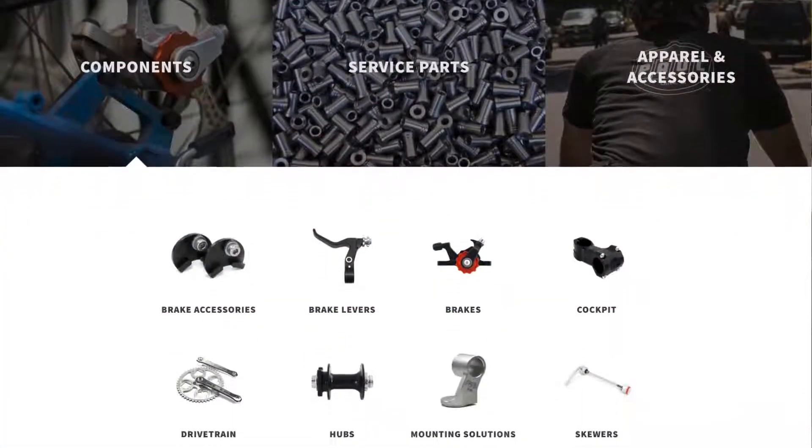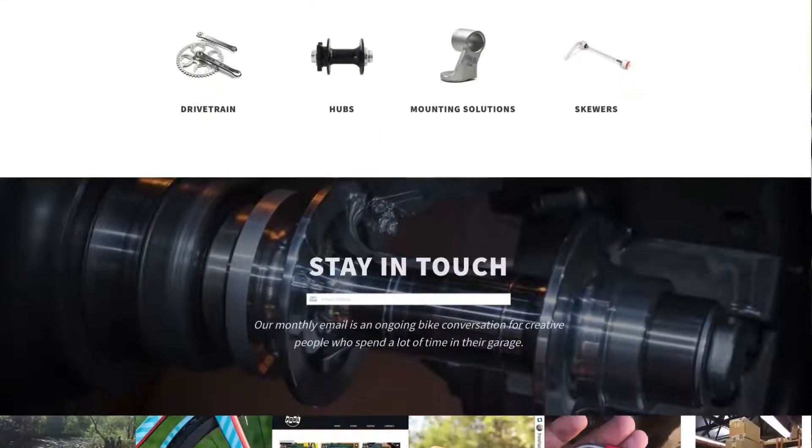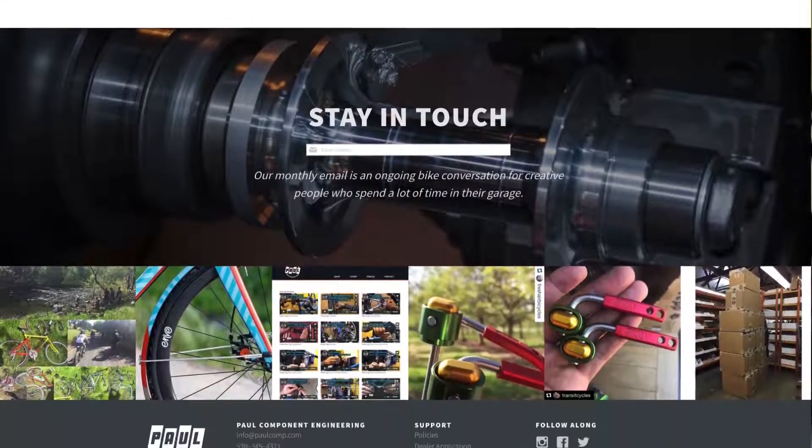No complaints — happy with the product, it does exactly what it was supposed to do. Paul Component Engineering makes a whole slew of other different adapters that can mount onto your bike: GoPro adapters that can be attached to the stem and other areas of your bike, and a whole bunch of other things. It's definitely worth your time to go over to their website and check them out — it's not just this one specific stem mount, they make lots of cool things.